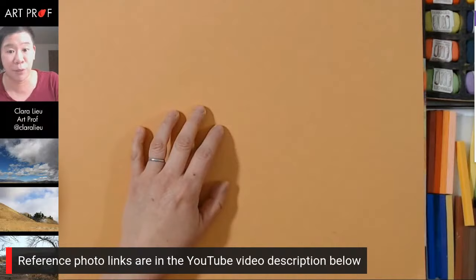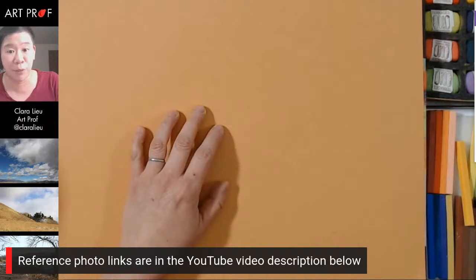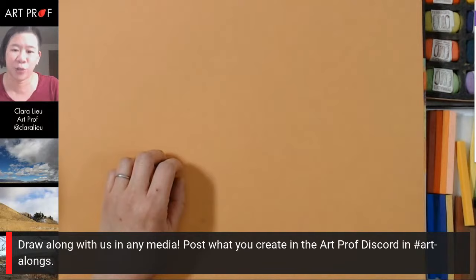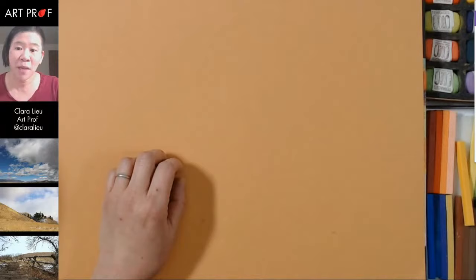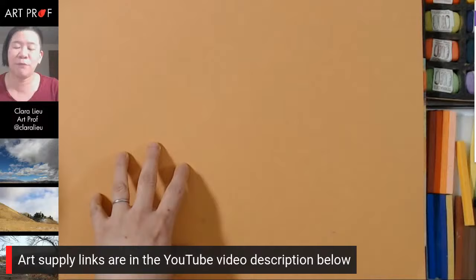The reference photo links are in the YouTube video description below — there are several, three on the screen right now in the lower left-hand corner. Draw along with me in any media, and I would love for you guys to join me in the Discord in the Art Alongs channel so I can see what you guys are up to. If you want the specifics of the supplies, those are also in the YouTube video description below.